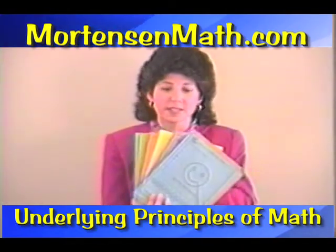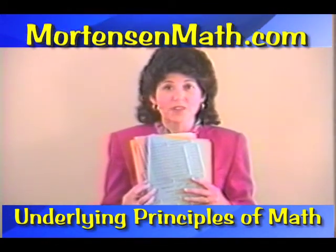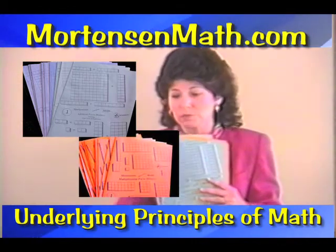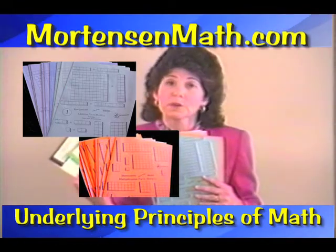You have the first four books in this series. You also have ten each of Addition Facts Mastery and Multiplication Facts Mastery, as well as the computer software that goes along with these. The books and the software can be used concurrently.